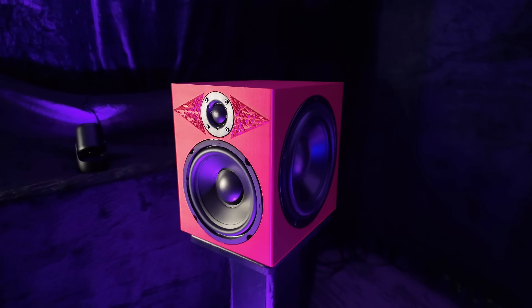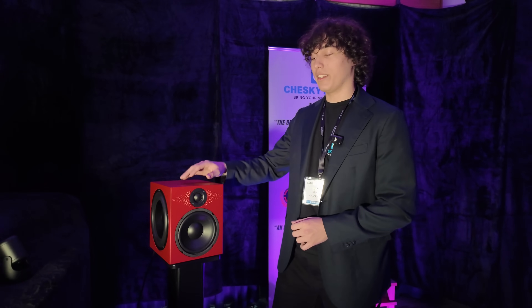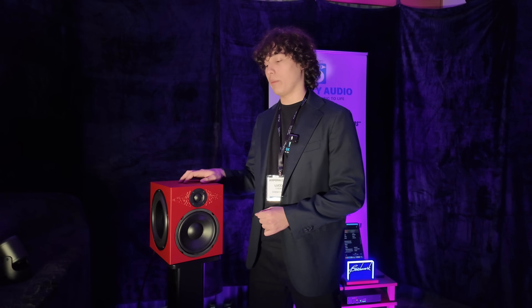It's to help break up the high frequency waves coming off of the tweeter. Similar to how some people put felt, it's going to do a very similar thing and it's going to look great while it does it. The same kind of tech, along with a bunch of other acoustic treatments, are inside the cabinet to really help optimize the acoustic capabilities of the speaker.